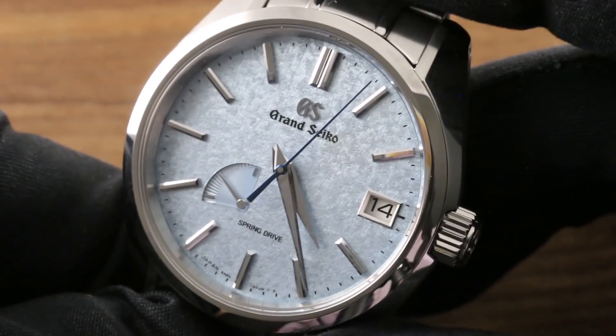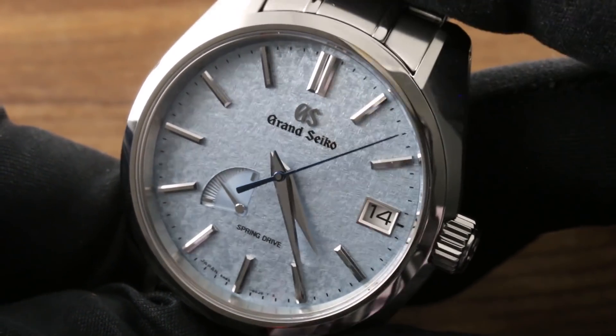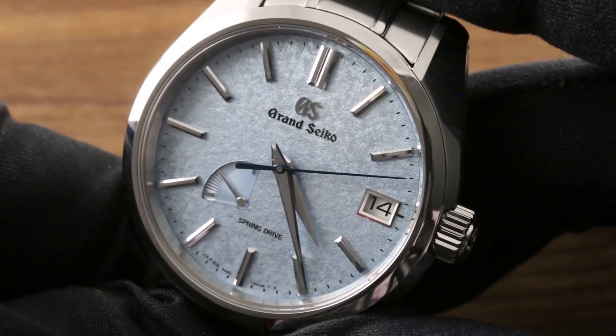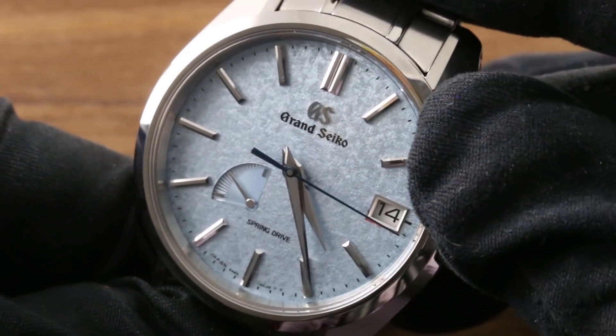This is not just equivalent to Swiss watches at the same price — it is superior to them, and it rivals the level of attention to detail and hand craftsmanship you will find on Swiss and German watches costing three or even four times as much. For me, that's part of the appeal of the watch.